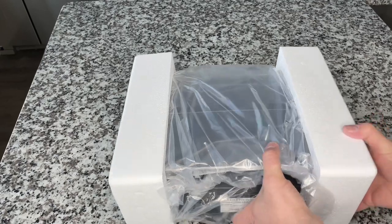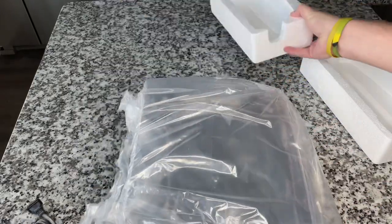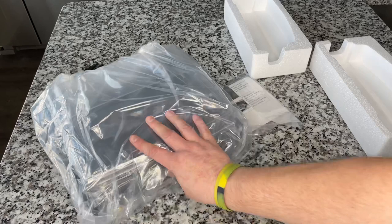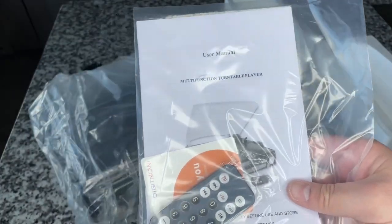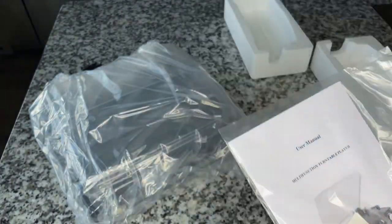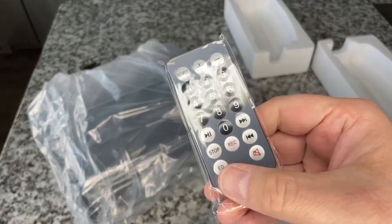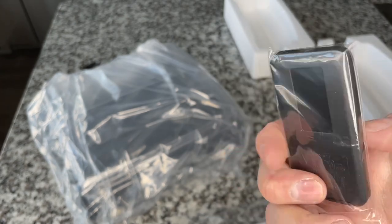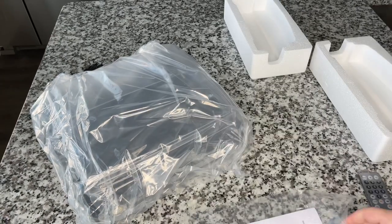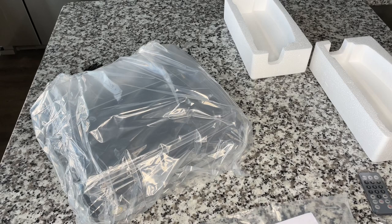We've got a couple of foam blocks — it seems to be well packaged, and people tease me for always mentioning that, but I think it's important. We've got a user manual labeled 'Multi-Function Turntable Player,' a remote control — I guess I could see an application for it, though I'm usually within arm's reach. There's also a thank you card with tech support info on the back.